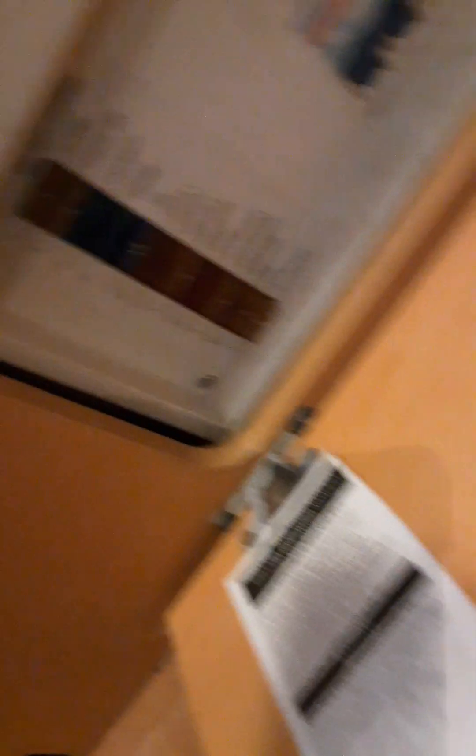Next to that you've got the 12-volt fuse box for 12-volt appliances. If something goes wrong, the first thing to do is check the fuses to make sure they have not blown.